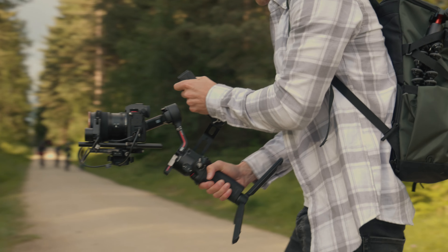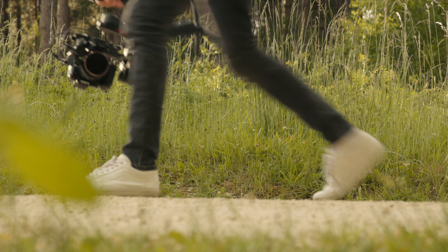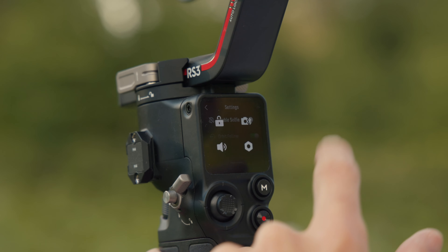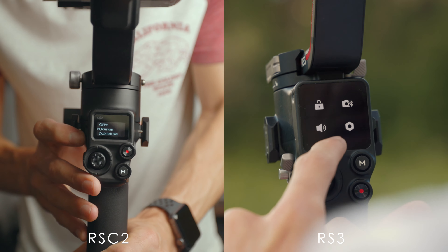The other good thing about this handle is it makes it so much easier to carry around in between shots. Especially if you're at a wedding, there's a lot of time when you're not filming. It's nice to put the motors in sleep mode and carry this round down by your side without having the weight of the whole camera above your wrist like we used to. We've also got a larger LCD touchscreen with bigger icons and a better menu system, making changing modes much quicker and easier so you won't miss any action while fiddling with menus.